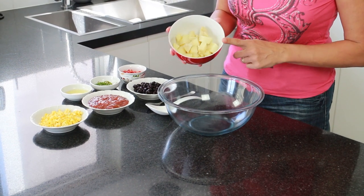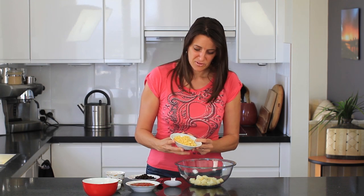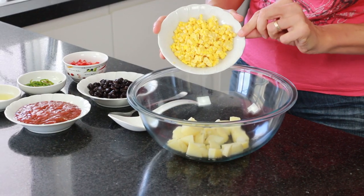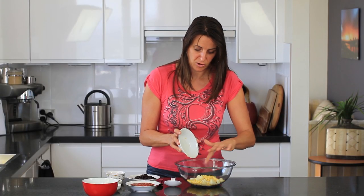First of all I'm adding a large boiled potato — it's been cooled in the fridge. I usually batch cook potatoes so I can just use them through the week. To this I'm also adding the kernels from one fresh corn cob, but you could use some thawed frozen corn as well.